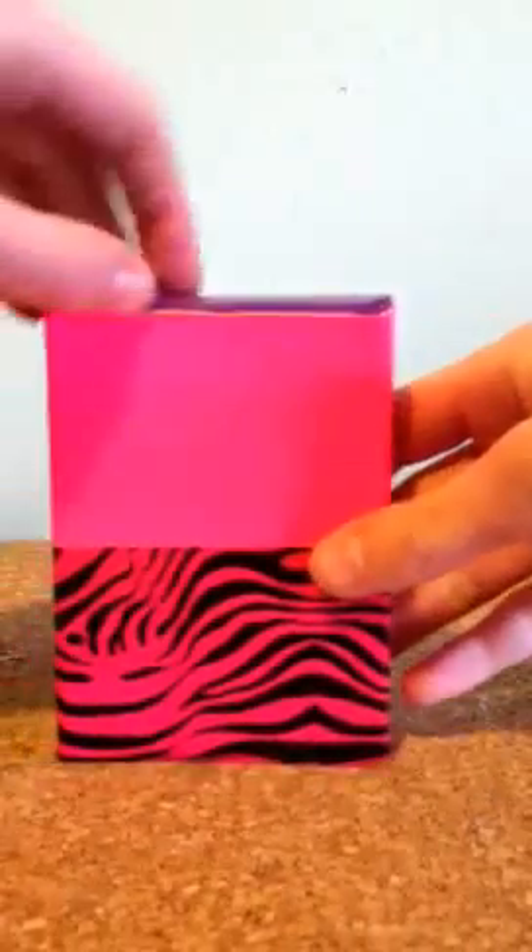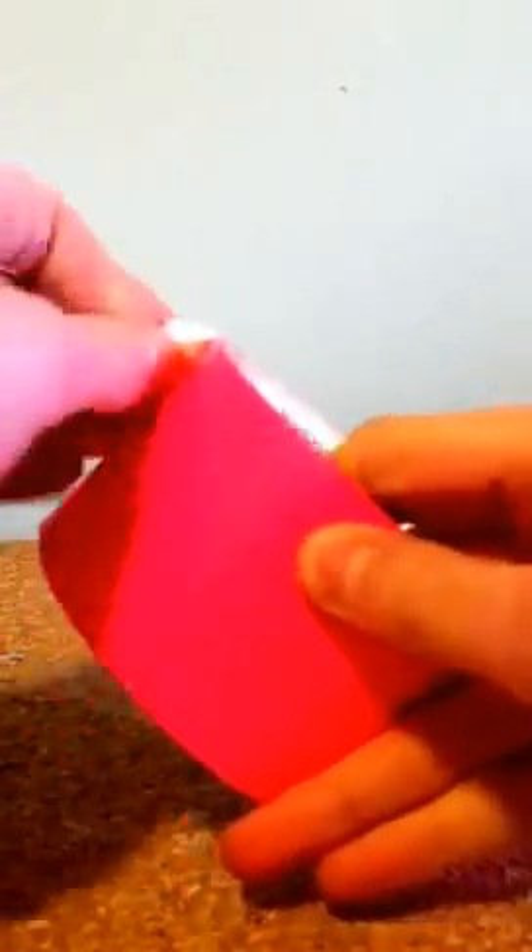Now it's time to make the straps. You've got your basic backpack shape here — it opens. So now you're going to make the straps. Pick a color for the straps; I'm just going to do plain pink. Take a long piece of your chosen color and carefully fold it in half.